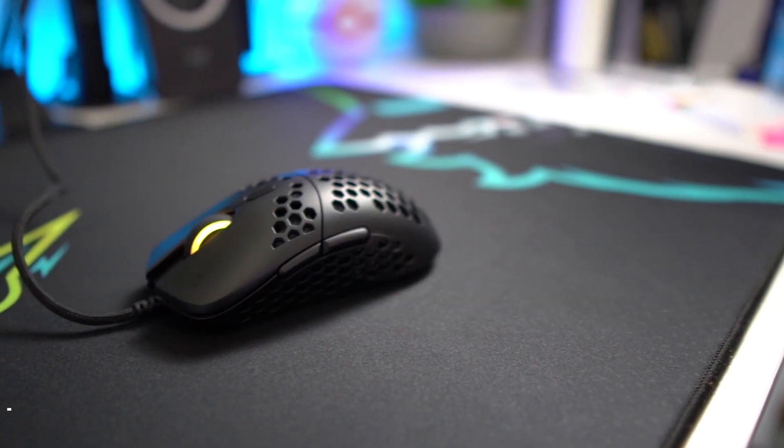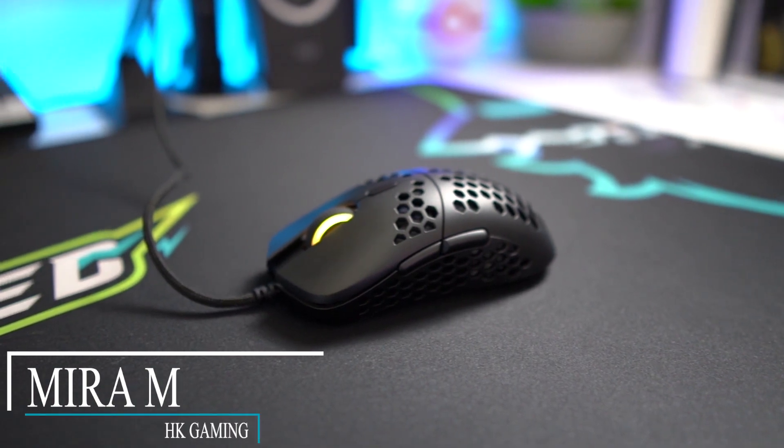What's going on guys, welcome back to another video on the channel. Today we're going to be taking a look at the Mira M ultra lightweight gaming mouse from HK Gaming. I'm going to be reviewing it in depth and letting you guys know if it's something you should go ahead and pick up for yourselves.